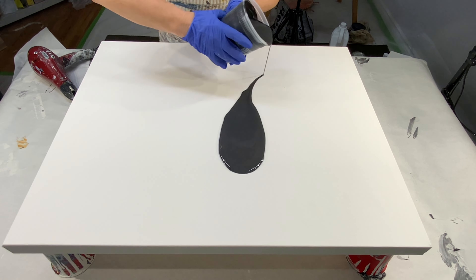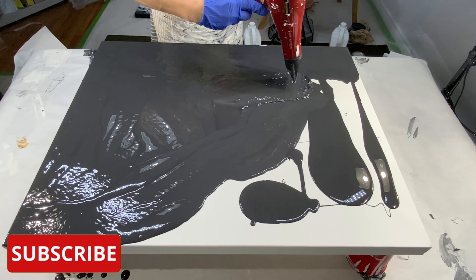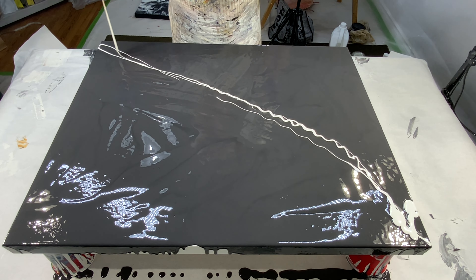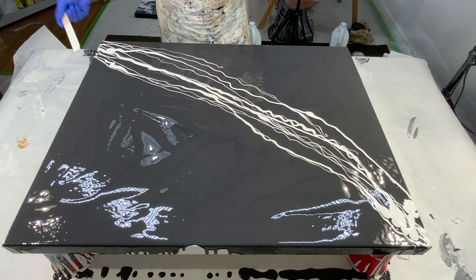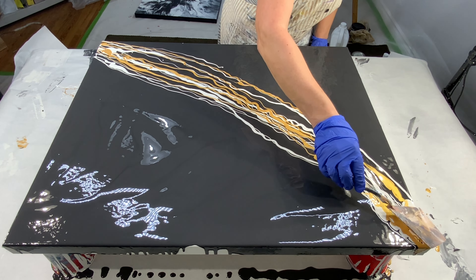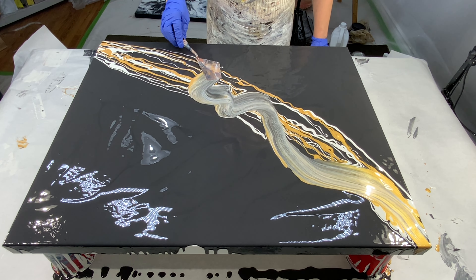I'm starting off with a 24 by 30 canvas — nothing on it, plain. I've got acrylic black paint, I believe it was Amsterdam, mixed with two parts Floetrol, one part paint. After I poured it everywhere I just blew it out and now I have a black background. I decided to pour down some creamy white paint in lines because I had an idea for a swipe, but the white wasn't good enough so I decided to use gold to give it a little bit of oomph. Once I started swiping it just wasn't going the way I thought, and I ended up going in totally different directions — just watch to see what happens.